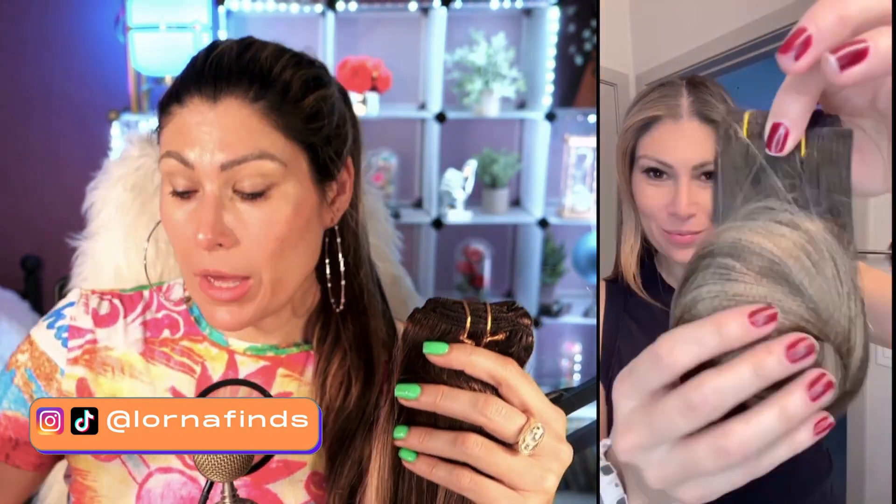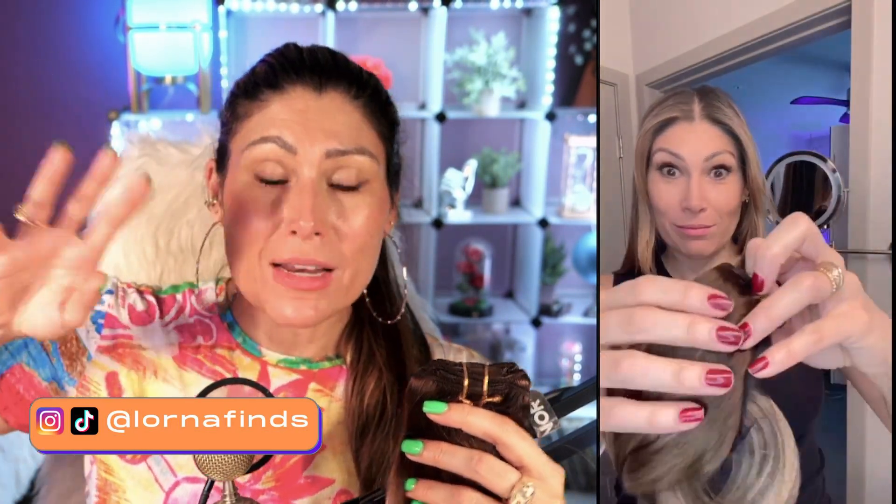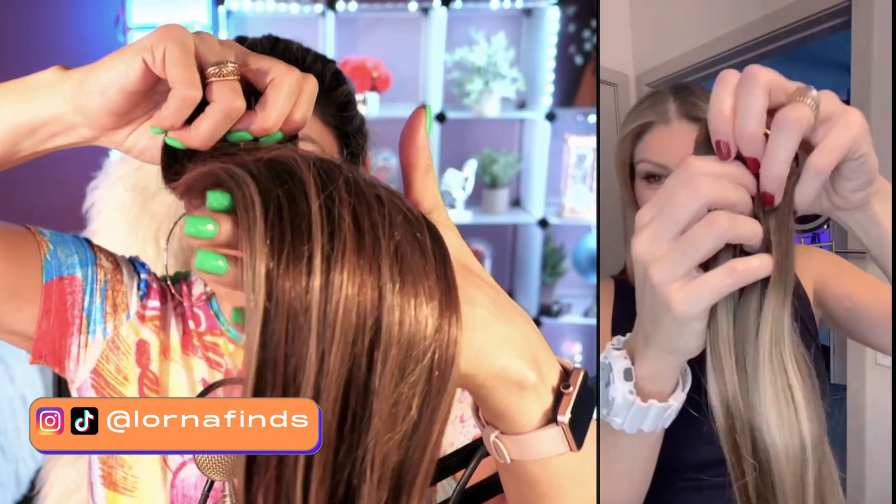So these are the clip-in hair extensions. In my opinion, they're the easiest to use. You can put them in in the morning, wear them all day, go to work, go to a party, and take them out at night. You don't have to worry about hurting, and you don't have to go to the salon to do maintenance. And they look extremely natural.